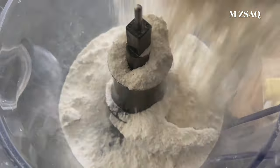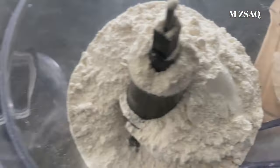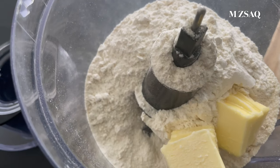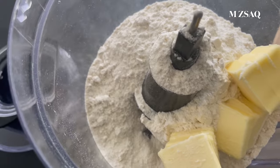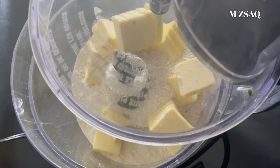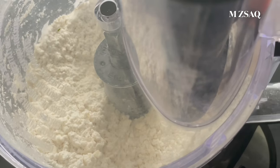Add flour and butter to the food processor. You can also do this process by hand using fingertips or a pastry cutter.